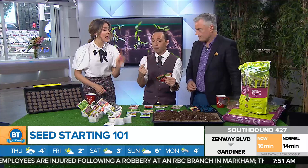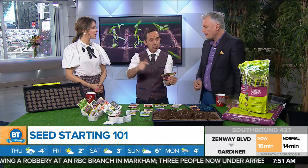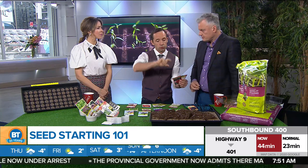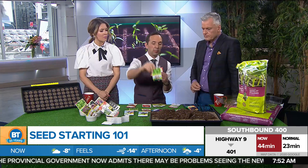On the back of the seed packet it says: start indoors six to eight weeks before last frost. For Toronto, that's around May 7th to May 15th. So what you do is after you buy your seeds, go to your calendar, count back six to eight weeks, and mark 'sow tomatoes' and 'sow peppers.' Then a little later — about four to six weeks out — sow your flowers and parsley. You're building a seed-sowing calendar, because the number one failure in seed-sowing is starting too early.